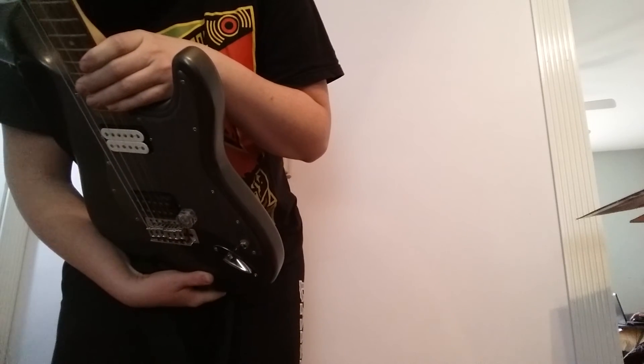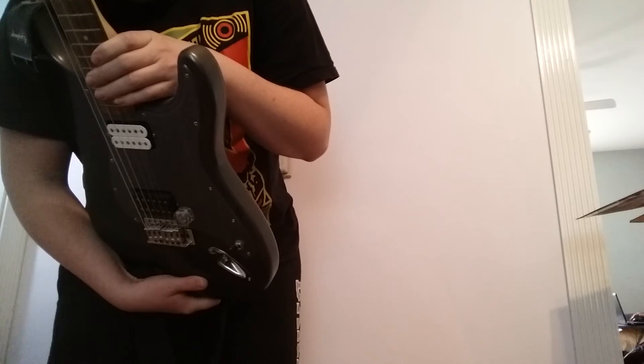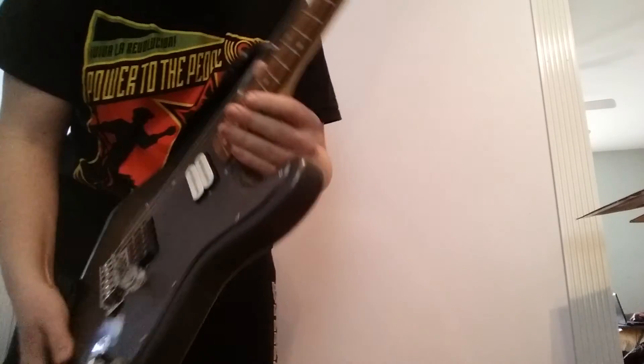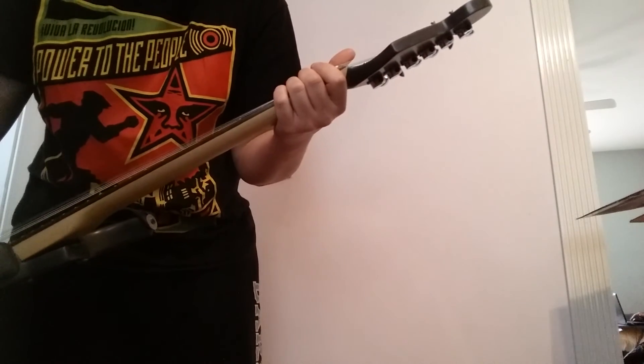But it does have a serial number. Alright guys, this is my new guitar. Not in the best of shapes, but we'll see what we can do about that. This is Chad Punkington signing out.